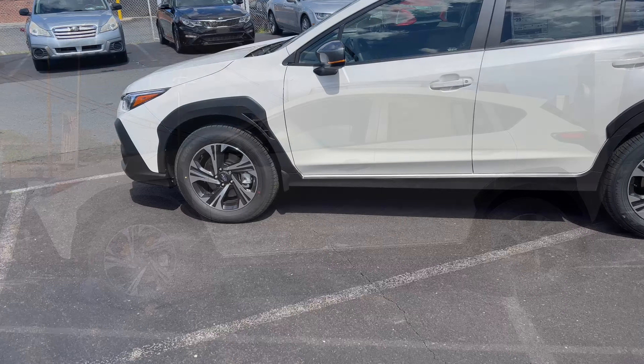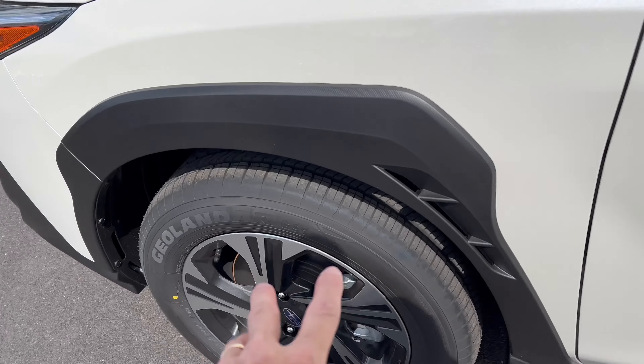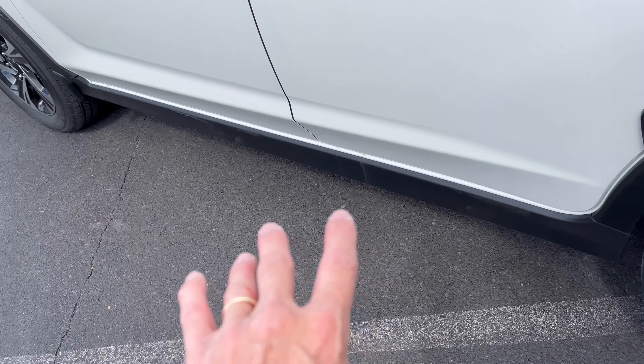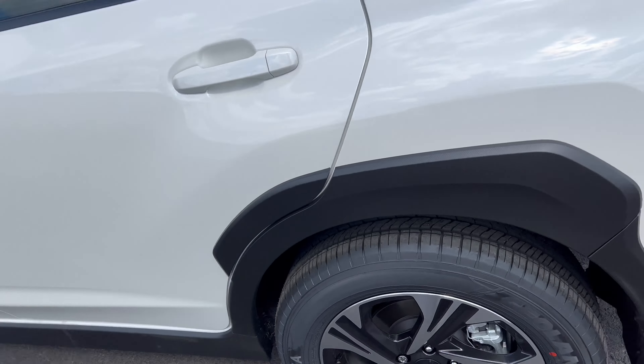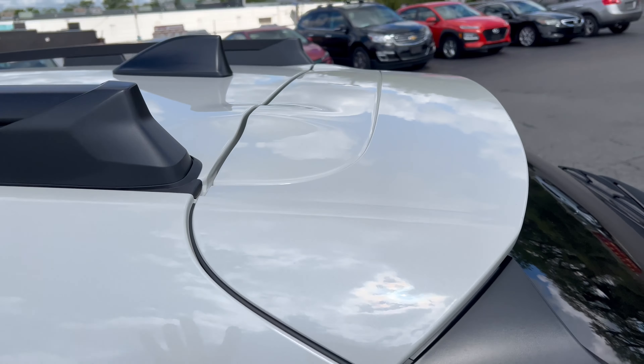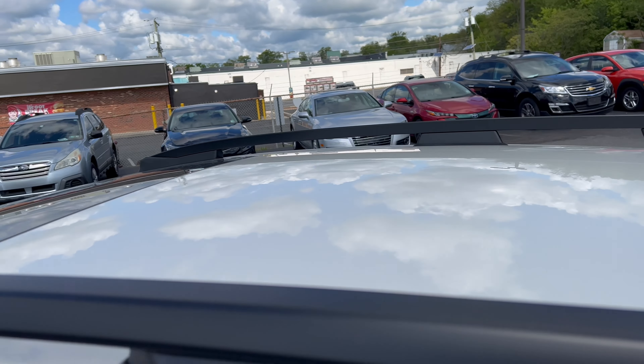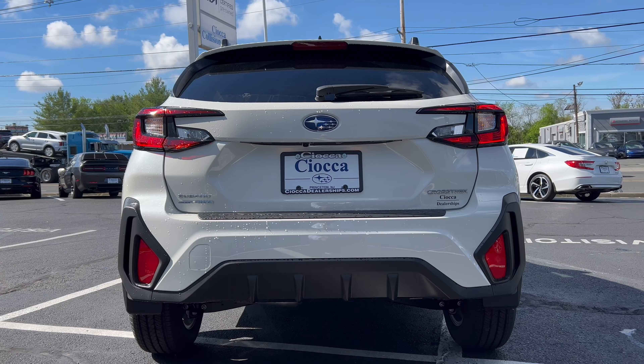Moving along, we have that flat black cladding around the wheel wells to protect it if you're going off-road. We have LED turn signals, and the mirror has this bronze look to it — looks really nice. Color-matched front and rear door handles, more cladding on the back wheel well area and down below on the door sills to protect from gravel off-road. Fuel filler on the right side, a roof spoiler, flat black roof rails, a flat black shark fin antenna, and a standard style sunroof.